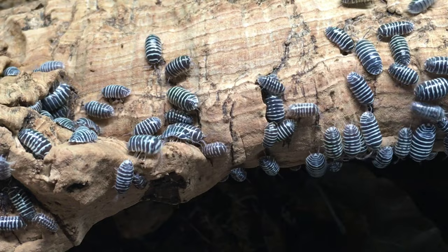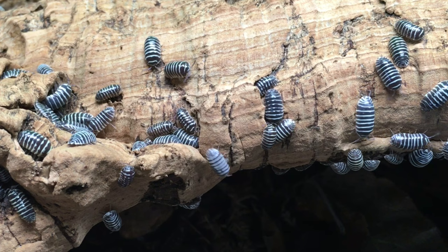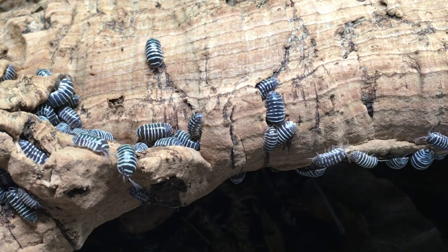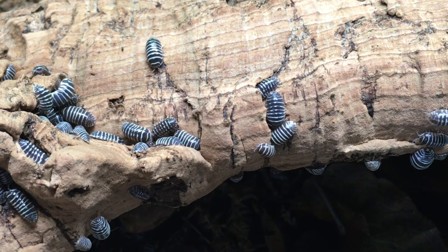Cork bark or other hides will be appreciated by your zebras. Provide plenty of hiding places near the hydration station, in the mid-zone, and on the dry side of the enclosure so they can self-regulate. Concerning food, zebra pillbugs are not particularly picky — squash and other veggies, fish food pellets, supreme isopod chow, it's all on the menu. As long as you follow typical isopod husbandry with good ventilation and a moisture gradient, there are no particular care difficulties with the hardy zebra isopod.